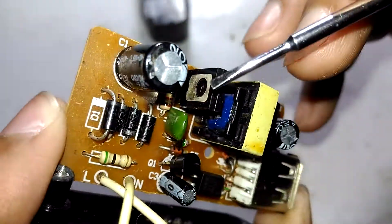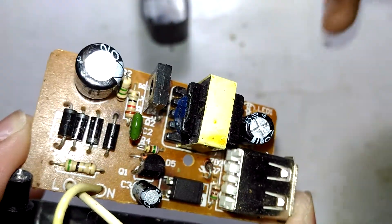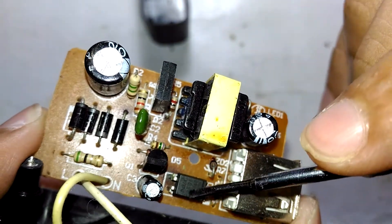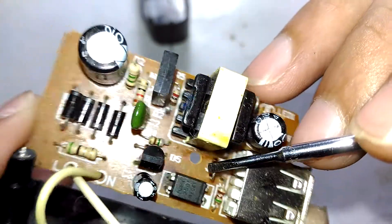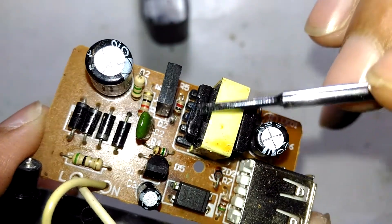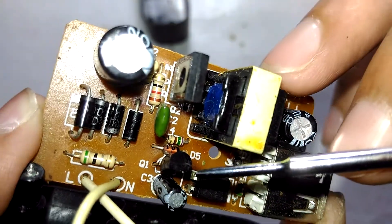The transistor switches the primary side of the transformer. When the output voltage crosses a certain threshold, the Zener diode conducts and triggers the LED in the optocoupler. That then triggers a transistor which controls the base of the main switching transistor. So if the output goes above 5V, this turns off the switching transistor — with no drive signal the output voltage drops back down, and then the whole process starts over again. It's a really simple and common way to regulate at 5V with feedback.